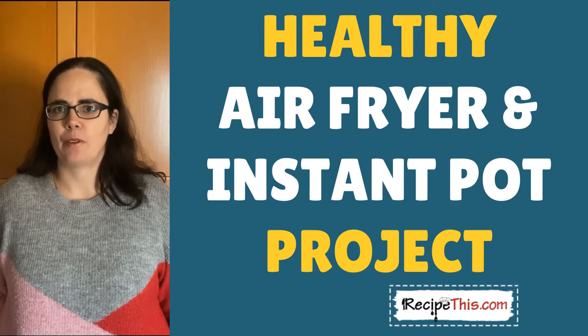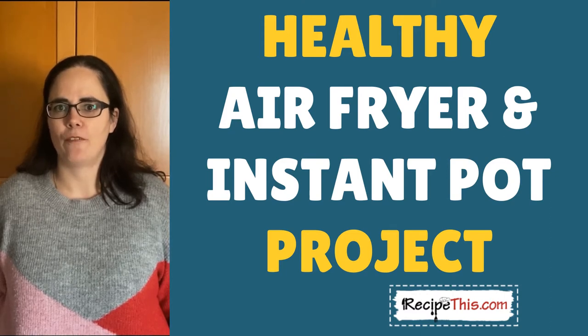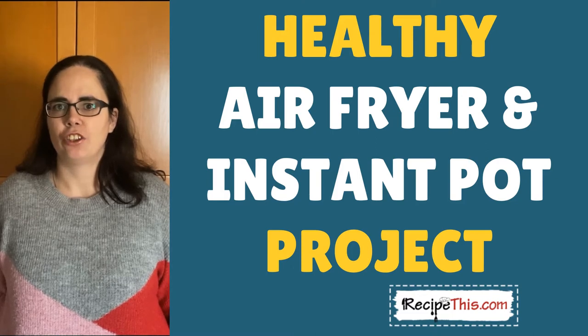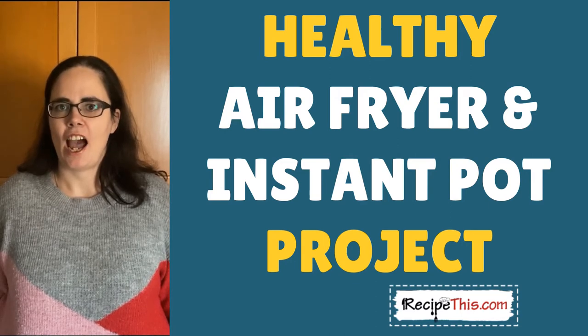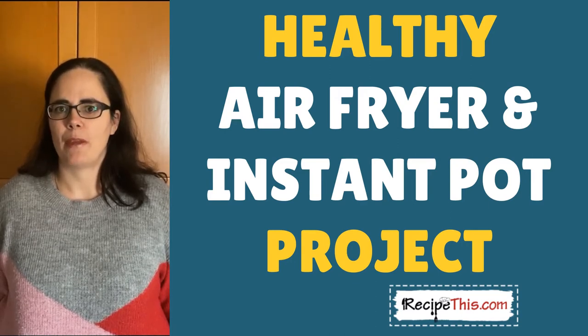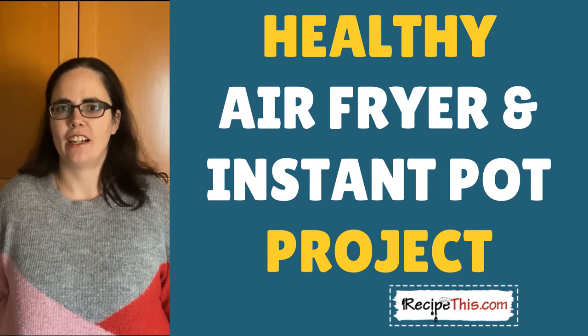This is part of our project of healthy instant pot and air fryer recipes. Don't forget to comment below with which kitchen gadgets you have, and subscribe to our channel and join our mailing list at RecipeThis.com/newsletter, where we have amazing learn-your-air-fryer and learn-your-instant-pot courses to help you get started on your kitchen gadgets journey.